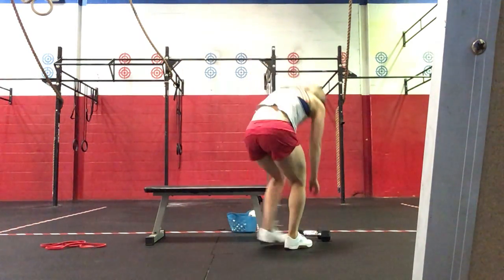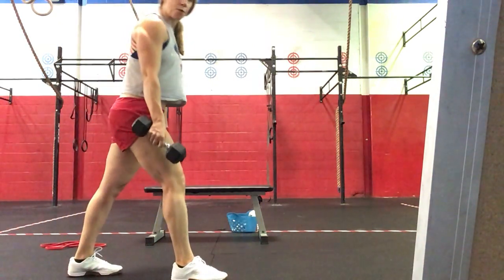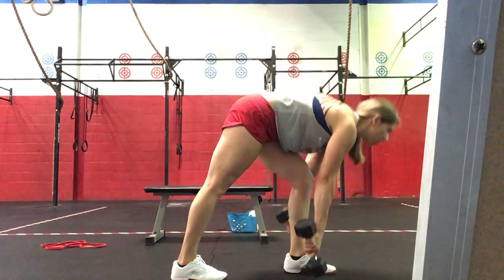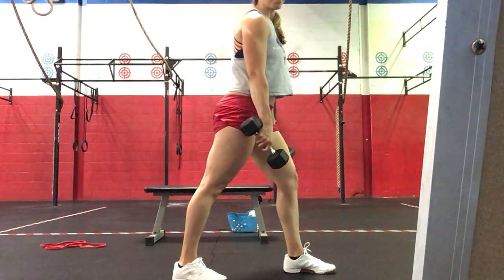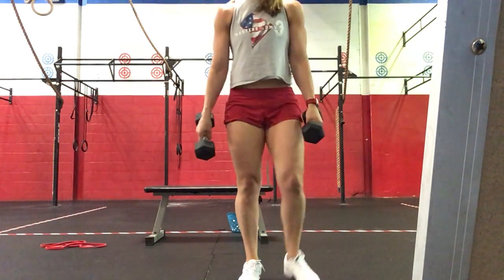Then we're going to finish out with our core accessory work. We're going to do three sets of 20 dumbbell death march, and then 30 band pull-aparts after each set of death march. For the death march: grabbing your dumbbells, step forward, hinge at the hips and touch down, then alternate. Keeping a nice strong back, stepping forward, touching down with the dumbbells. Three sets of 20, so it'll be 10 on each side per set.